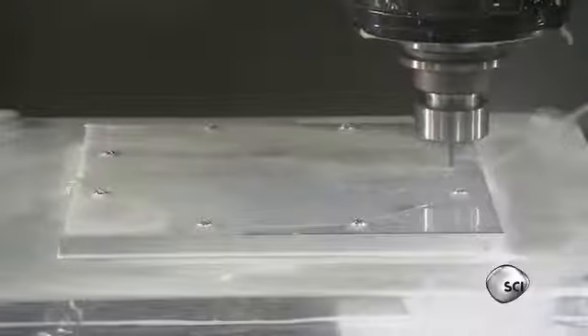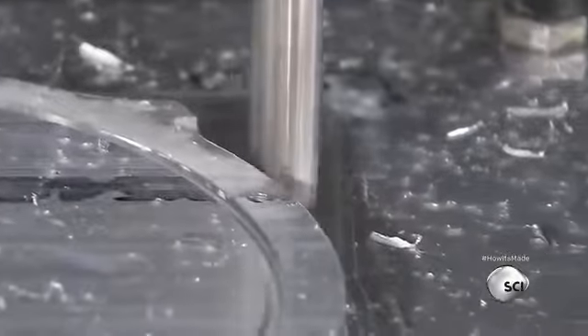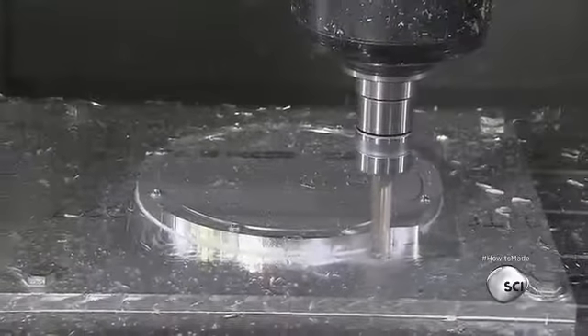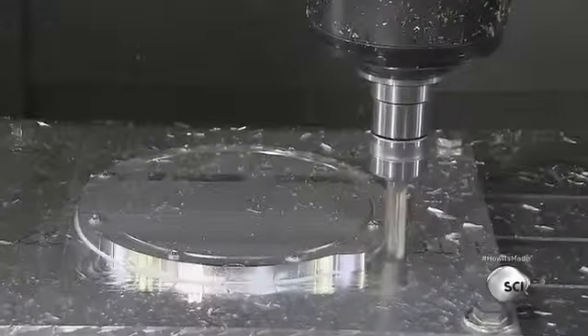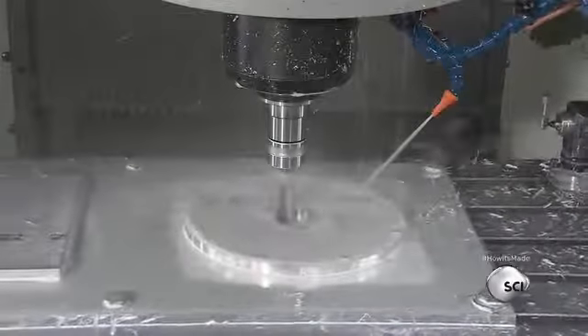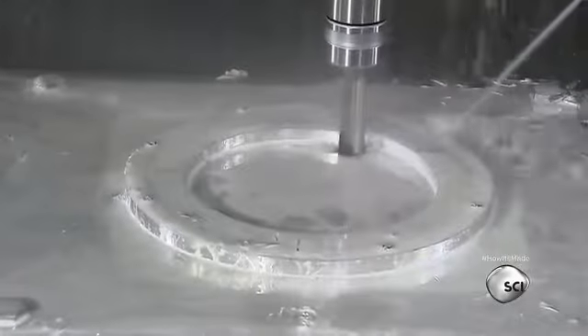A vertical milling tool sculpts a recess in the blank to seat an o-ring sealer. Then, switching bits, the machine contours the outside of the blank, taking it from rectangular to round. Other tools carve a large hole in the center and profile the inner diameter so that the part will mate to the tank.